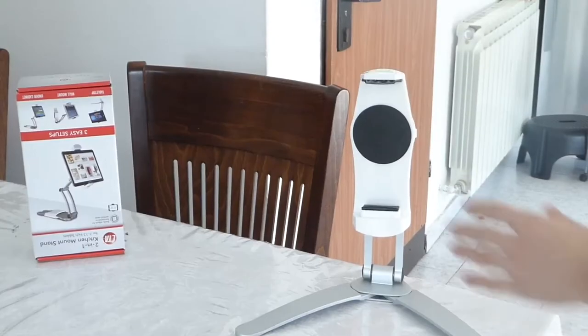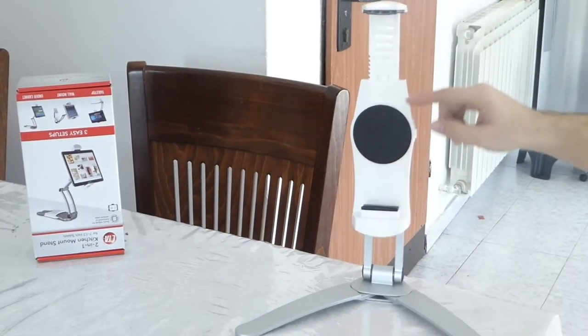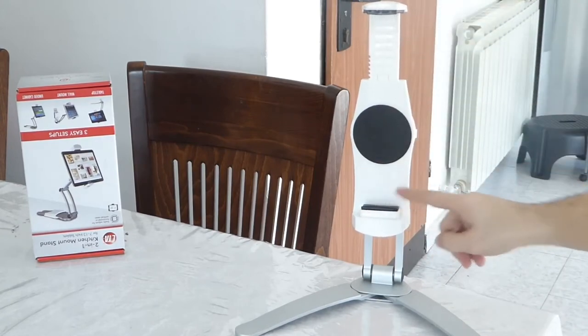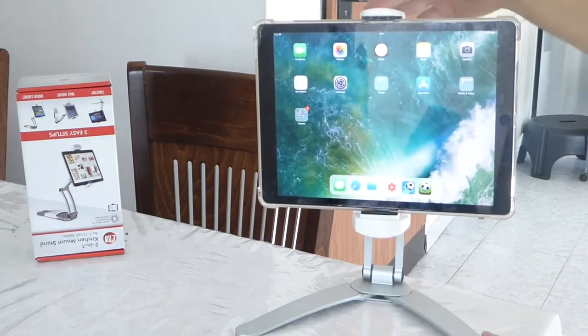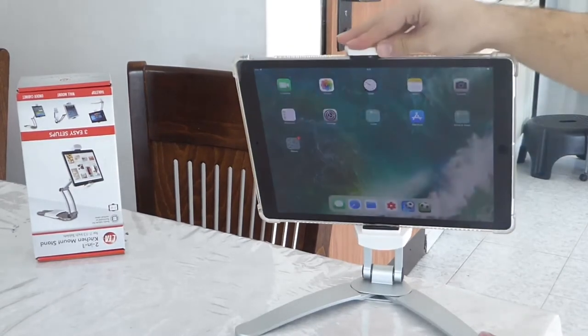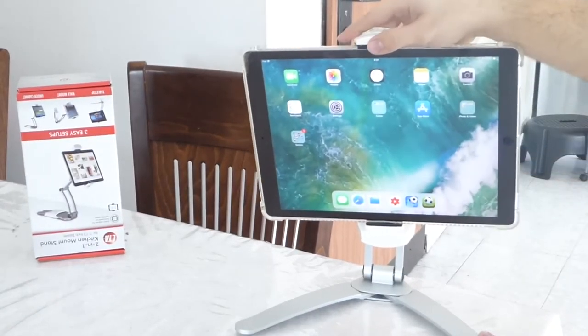It's very strong and stable. You can put the iPad Pro 12.9 inch in with no problems. The quality is very hard material — the plastic can fit from iPhone 6 to iPad 12.9 inch. You just put it in, click it in, and that's it. You can move it all around — up, down, and all sides.